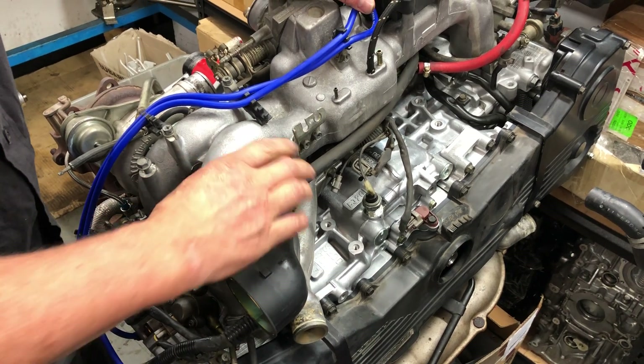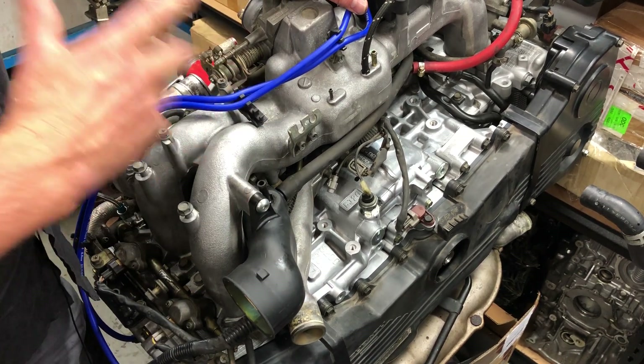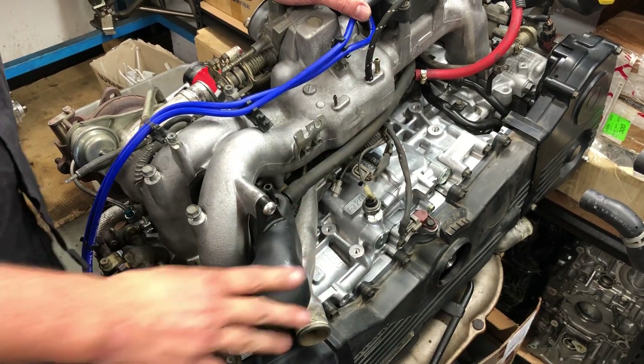This one is a 99-2000, which by the way, you can retune the factory ECU - so don't let anybody tell you you can't.